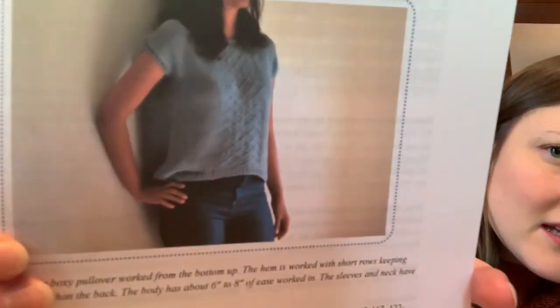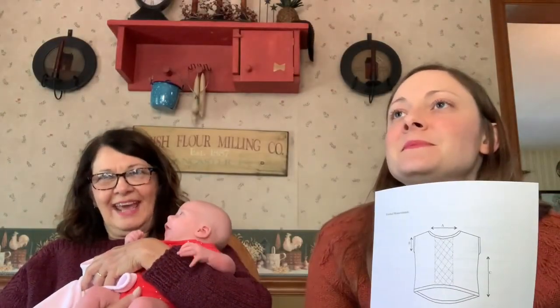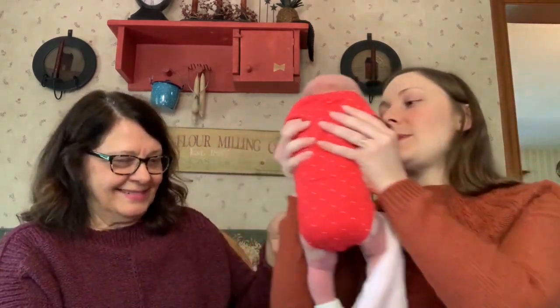I also downloaded the Summer of 16 Top pattern — it's got a really pretty front. We got the idea from the We So and So podcast, which is by a Scottish woman. We like to watch it because my grandma was Scottish and it brings back memories. I'm going to make it out of cotton, maybe Debbie Bliss cotton. I won't get to it for a while though — I've got at least two more sweaters ahead of it that I have yarn for already.